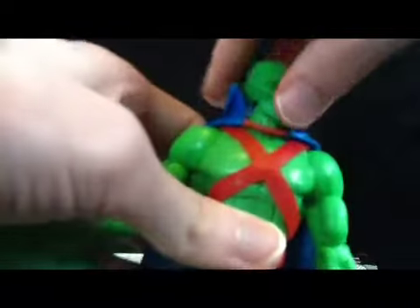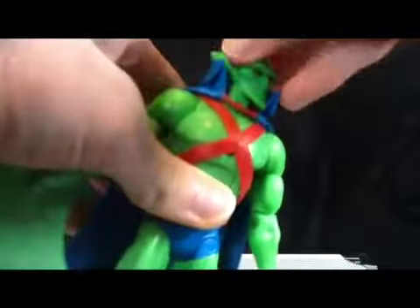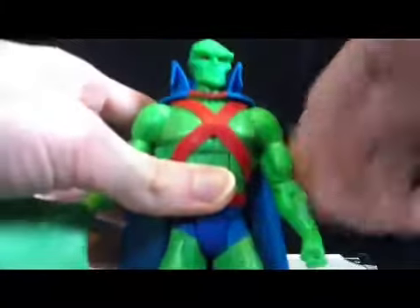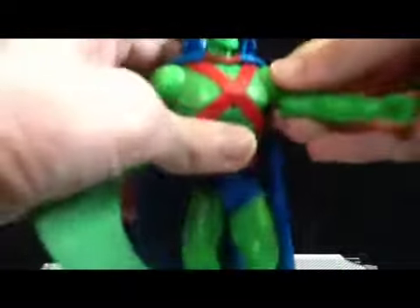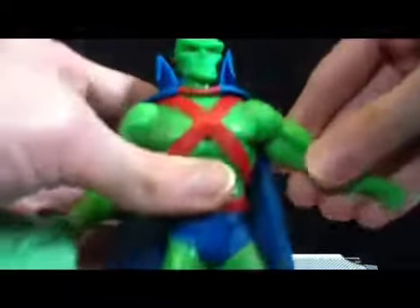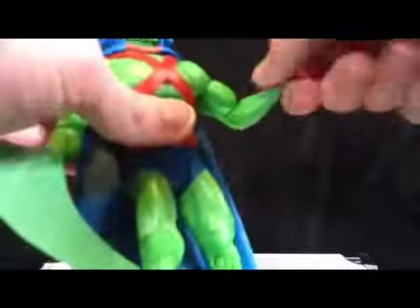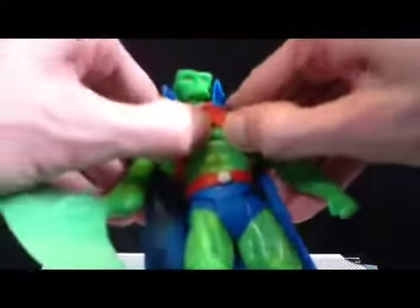Articulation on Martian Manhunter — he's got up and down movement in the head, moves side to side, and the cape doesn't hinder it. Oh, the cape is warped too, didn't I mention? He's got standard DCUC shoulder joints, so they move in and out, forward and back. He's got a bicep swivel, hinge in the elbow, swivel in the wrist. The red straps across his chest are a separate piece, so that's cool.